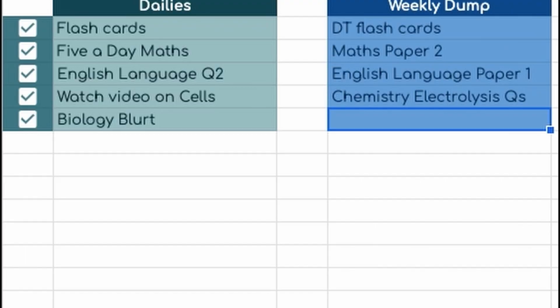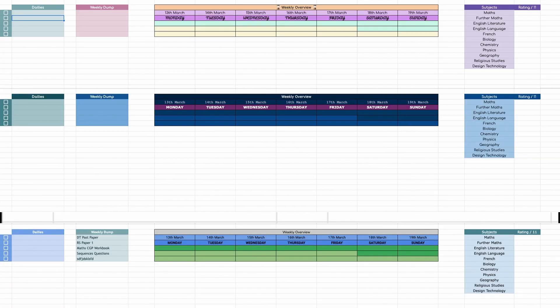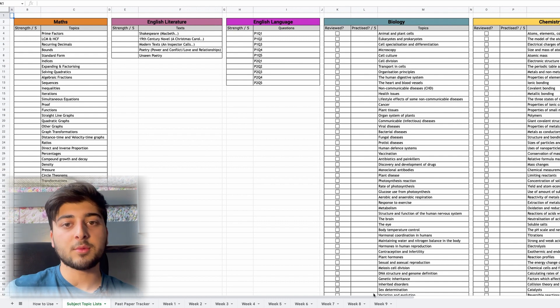This is assuming your first exam begins on the week of the 15th May, so that means you have nine weeks — but you can always adjust the dates if you need to. I've also got an A-level version down below in the description, and for the GCSE one I've got a few themes so you can pick between them.